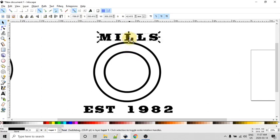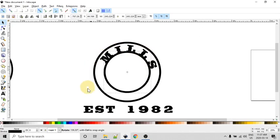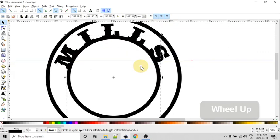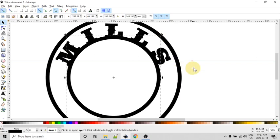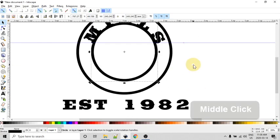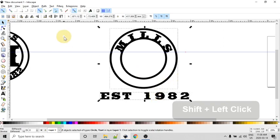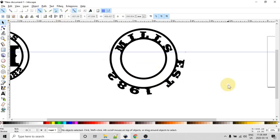Now we want to put this text on a path. I'll put this text on the inner path so it wraps around between the two circles. Using Shift-click to select both the circle and the text, I'll go to Text and say 'Put on Path.' The text always starts from the starting node of the circle, which is generally on the right-hand side. I need to rotate the circle, so I'll click it twice to bring up the rotation handles and drag it around until it looks appropriate.